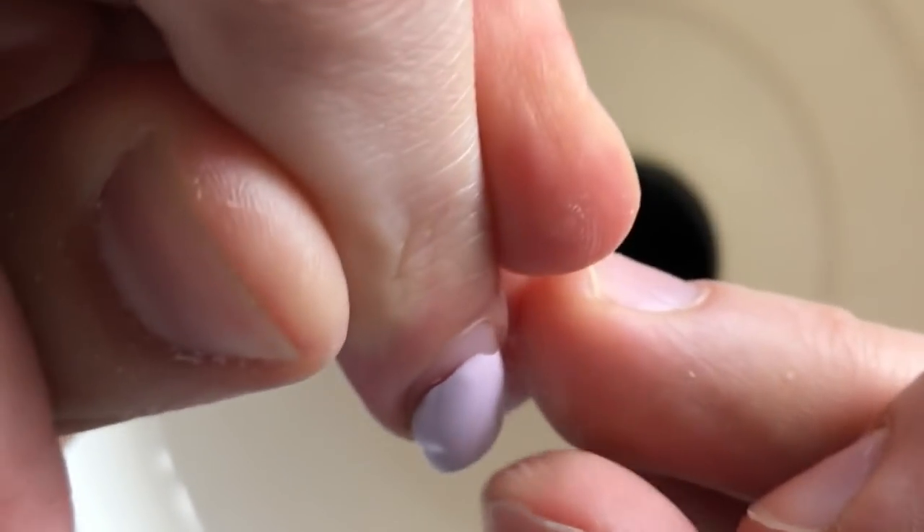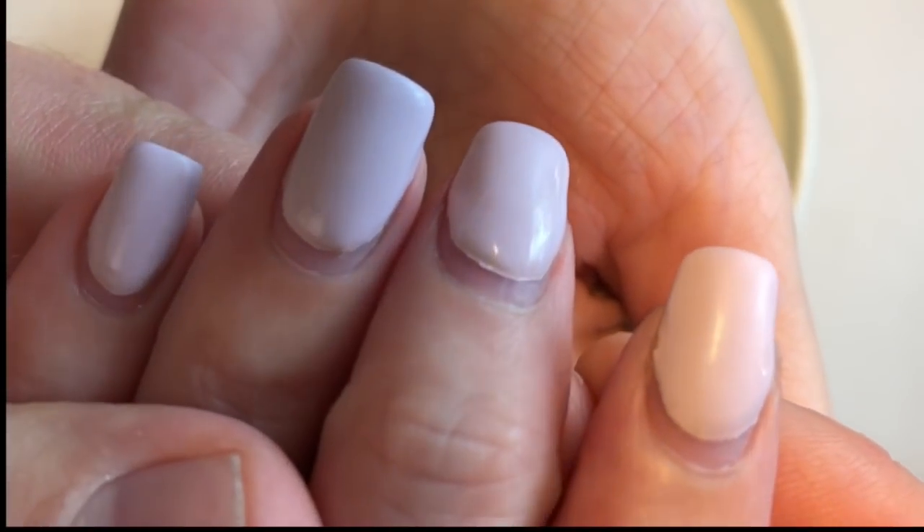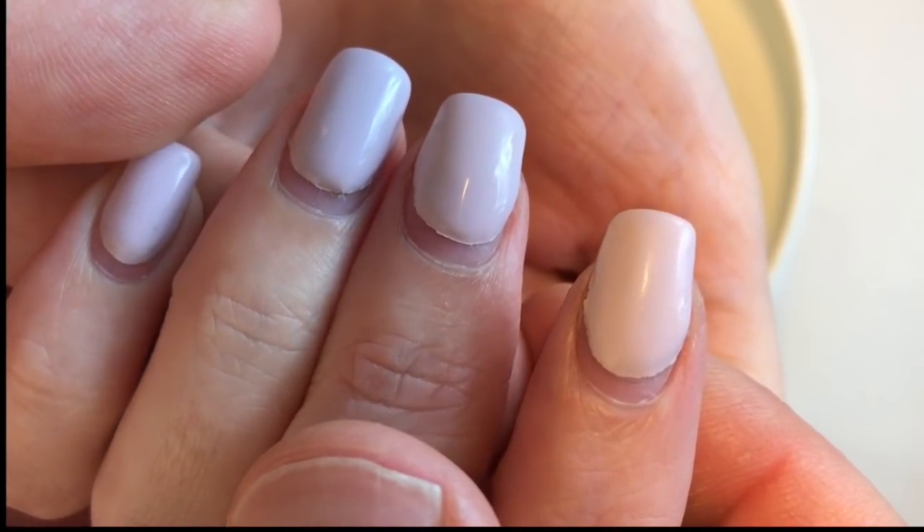Hello my friends and subscribers! My name is Alexander Stepanov and this time I'm struggling with a lifted nail.